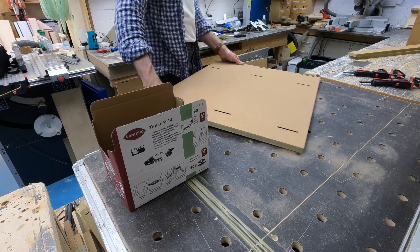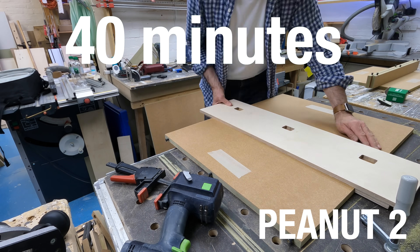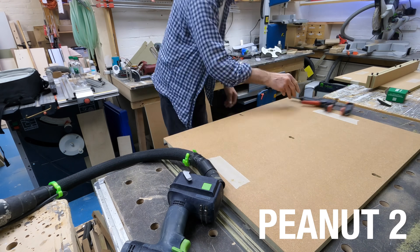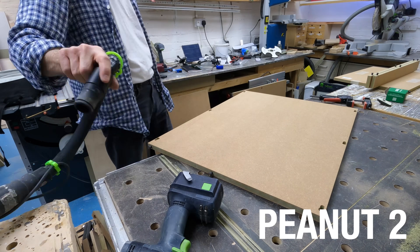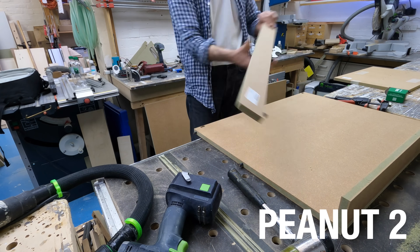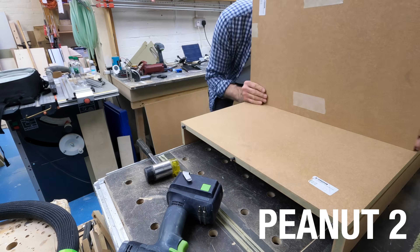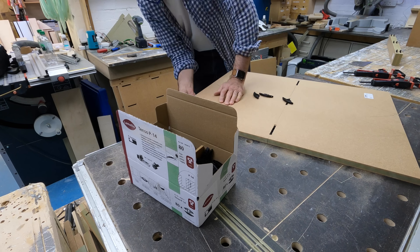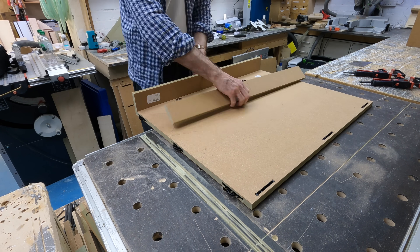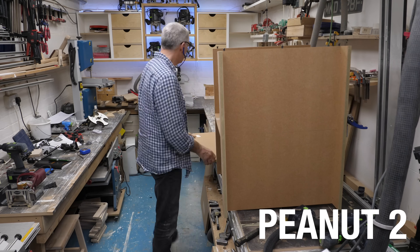Then starting to fit all the Tenso connectors — there's a lot to do and I'm still at it when we pass the 40 minute mark. Back at the peanut factory, I've discovered that I've missed off some of the slots for the central divider, so I'm quickly routing those out, cleaning up the keyholes, and then starting assembly. Back with the Lamello and I'm still fitting those blasted Tensos — a two-piece fitting means twice as many parts to fit, of course. Whereas the one-sided peanuts seem to be going together quite nicely with a little bit of gentle persuasion.